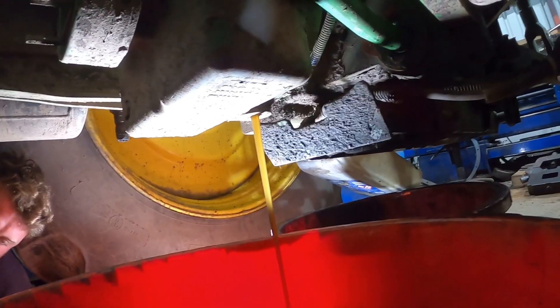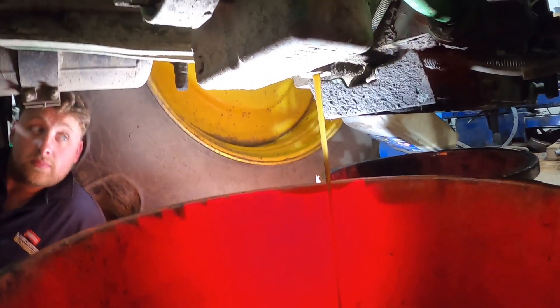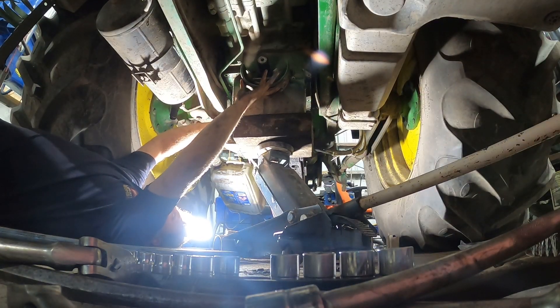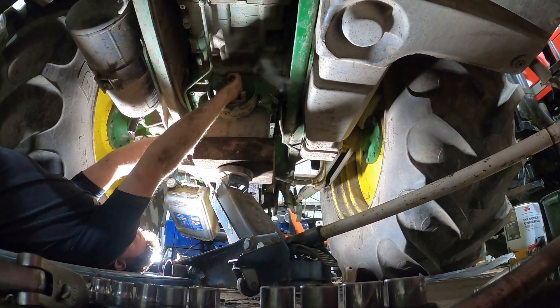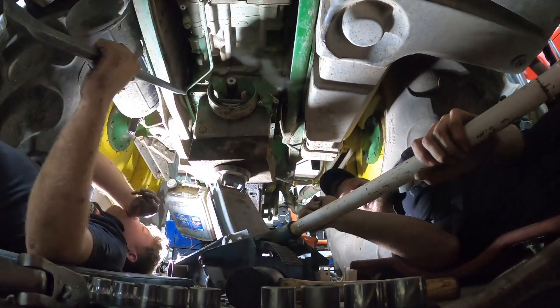So first job here is drain all the oil out of that drop box. Take the four-wheel drive shaft off. We've got a deadline with this tractor — it's got to be done sharpish, and that's why there's two of us on this job. We took the four-wheel drive shaft off, and that's why the film is not the best as well. We've undone a couple of pipes to the transmission that have got filters in them, and we've seen there's bits in the filters.